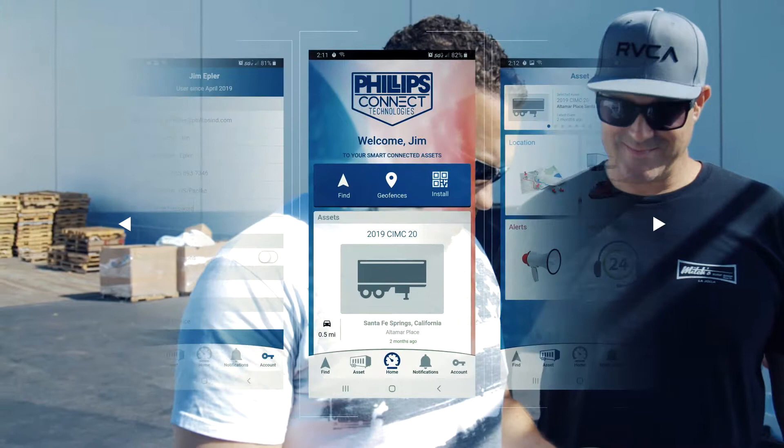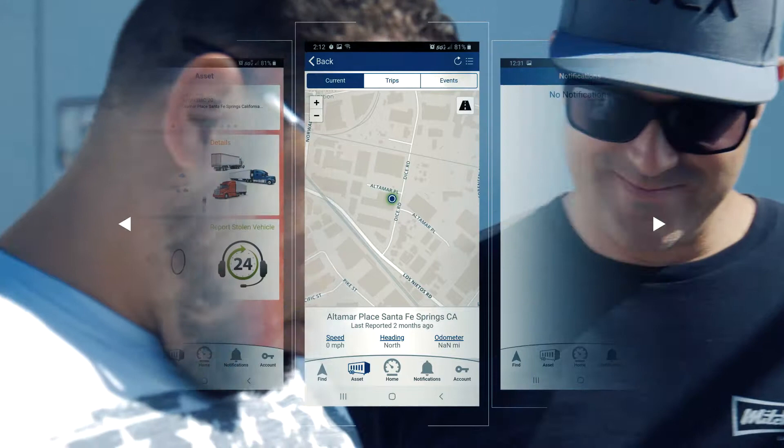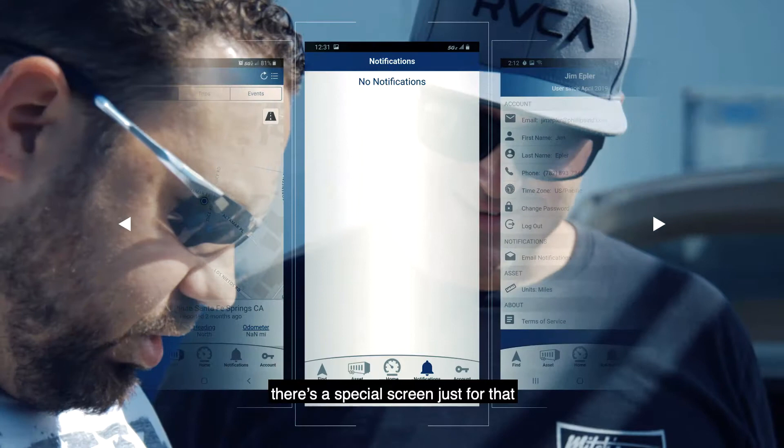So Adam's going to tell us how this app works. This is the PCT app. Go to my home screen — I can see all my immediate assets I've looked at recently. I can look at that on the geofence so I know exactly where in the country it's located. And then if you've got any notifications across my entire fleet, there's a special screen just for that. And then my account — look at all my details, make sure I give them all the correct notifications to the ID.